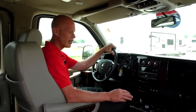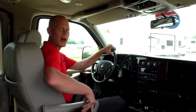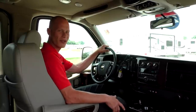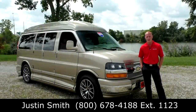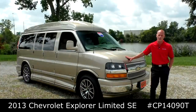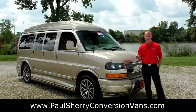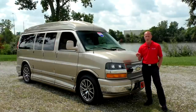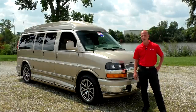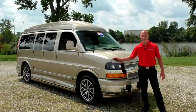The front seats are eight-way power pedestal seats with a power recline feature, heat, and a power lumbar — all controls are on the armrest. That pretty much wraps up the front of this 2013 Explorer conversion van. Again, my name is Justin Smith with Paul Sherry Conversion Vans — thank you for your time today. If you have any questions on this van or anything on our website, don't hesitate to call. If you're in the market for a conversion van, subscribe to our YouTube channel to get an instant notification anytime we put up a new video so you don't miss out on the next great deal.